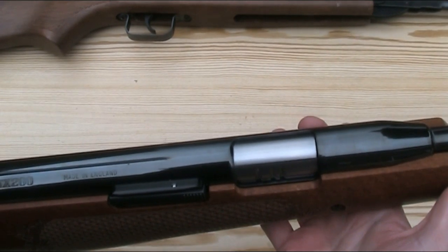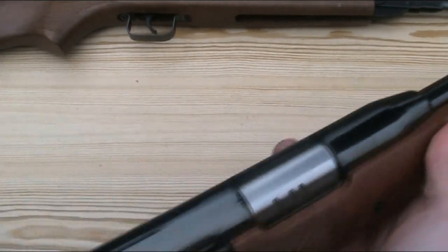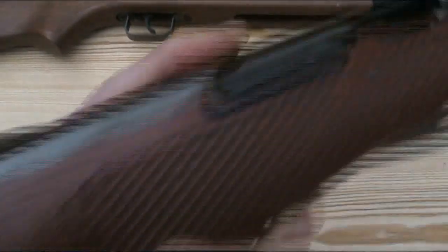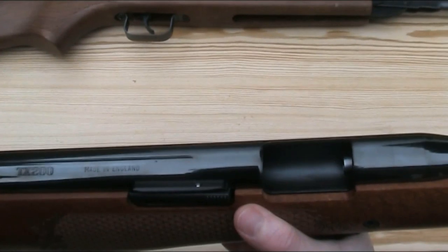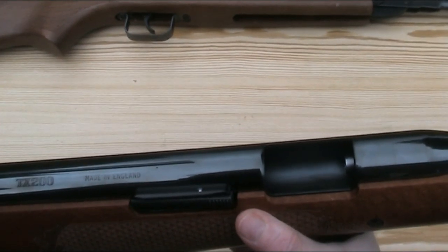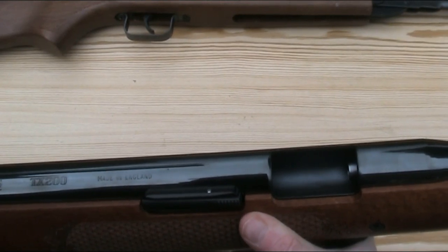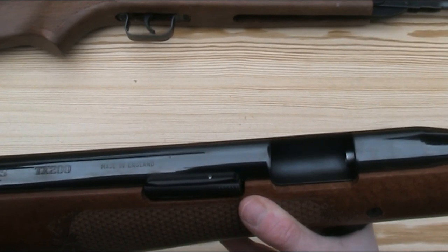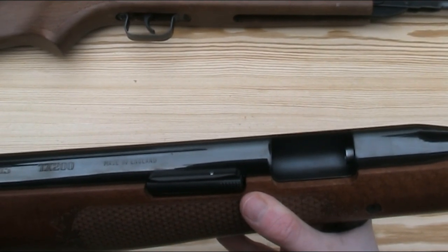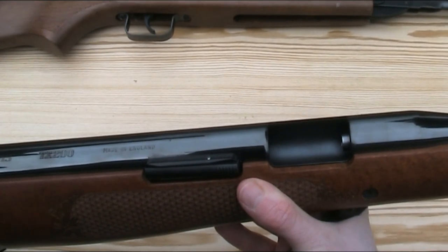The most common system is to have a breech cover which slides back when you cock the gun, giving you access to load the pellet directly into the back of the barrel, as on the Air Arms TX200 Mark III here. The main advantage is that the pellet goes directly into a fixed barrel, so there's no risk of movement of parts or damage to the pellet whilst feeding, both of which can adversely affect accuracy. It also allows direct access to both ends of the barrel to assist with cleaning and maintenance.